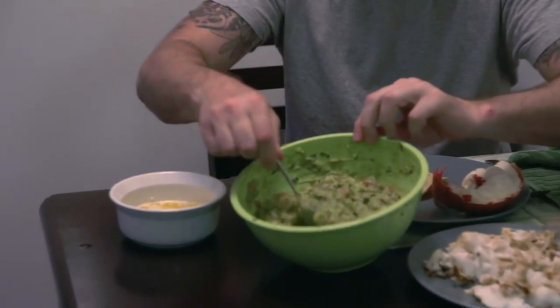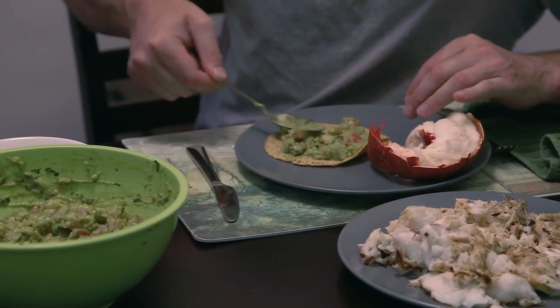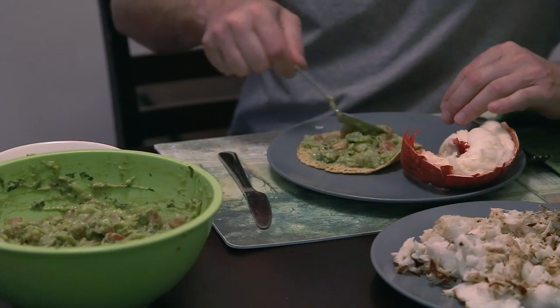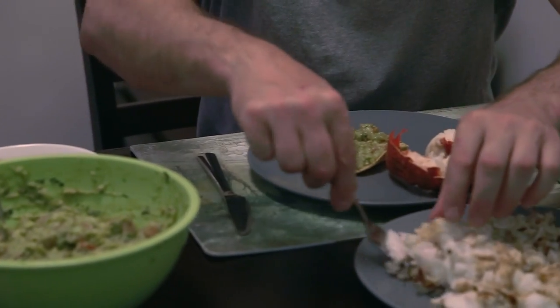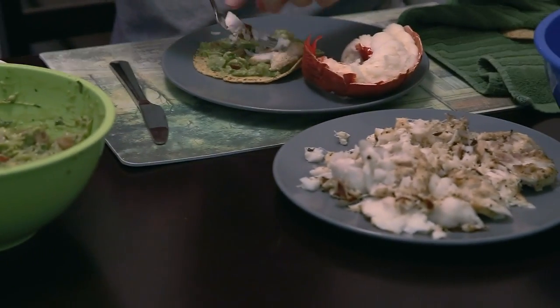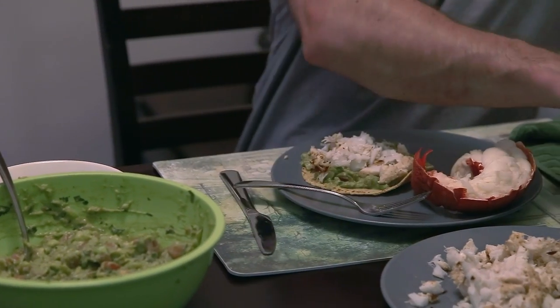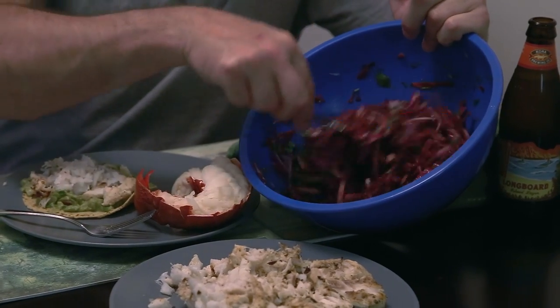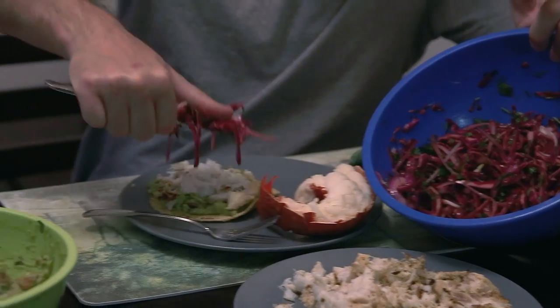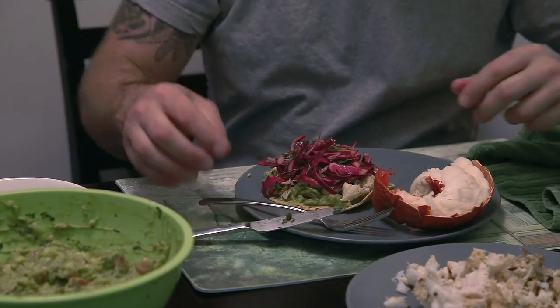We're going to start by taking one of these tacos and the guacamole I made earlier, and put a bunch of it in the middle. This guacamole has got cayenne pepper to give it a little zip — I could have used jalapeños but I'm not a jalapeño guy. Then I'm going to take some of this sheepshead and put that inside. We have way too much sheepshead, but that's okay — good for leftovers. Then we've got some slaw: red cabbage, thinly sliced red onion, and some cilantro, with olive oil, lime juice, salt and pepper. And there we go.